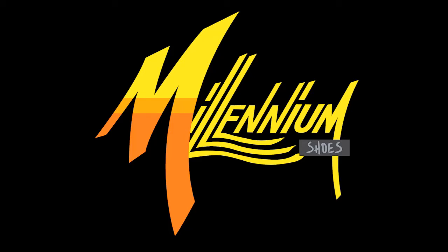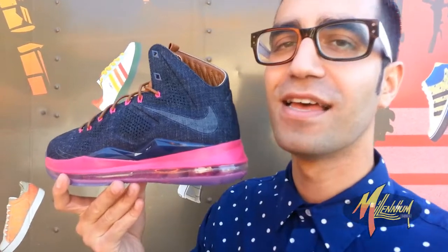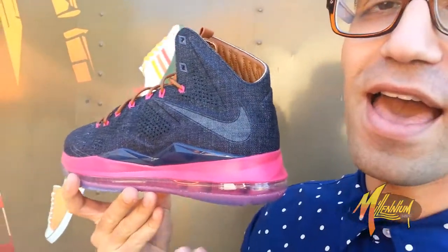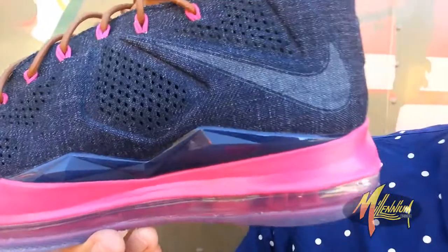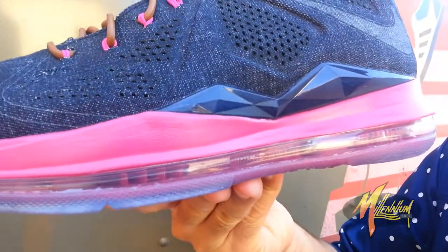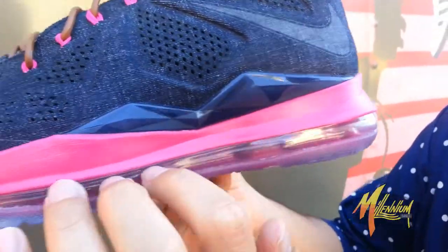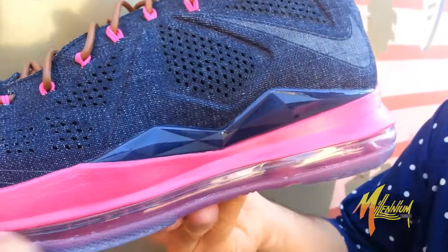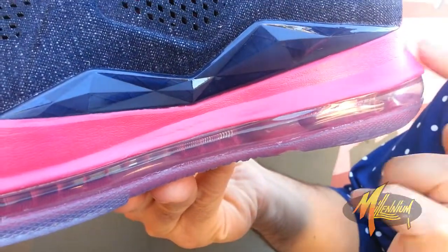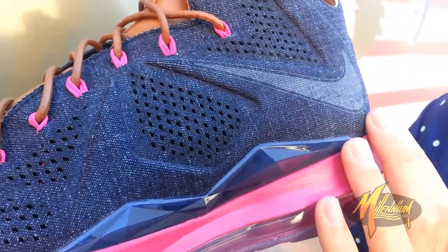I just spent $30,000 in the paint. Go up to the midsole — you got Fireberry carrying on from heel to toe. Go up to the upper.